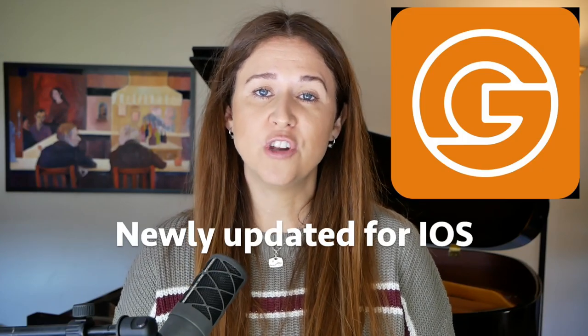This video is brought to you by the Genius Jam Track app. Hi everybody, welcome to Amy Nolte Music. Are you ever practicing a tune and you hear something different in your head? You hear a change of groove, but there's nobody to bring that groove except little old you.